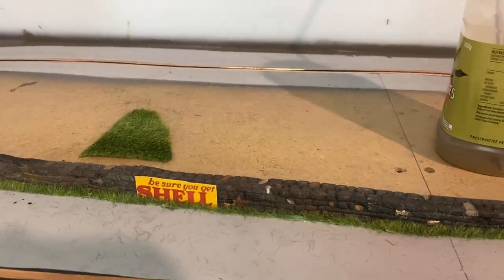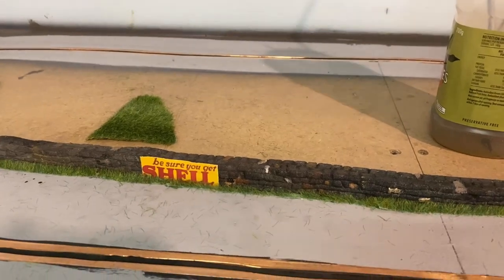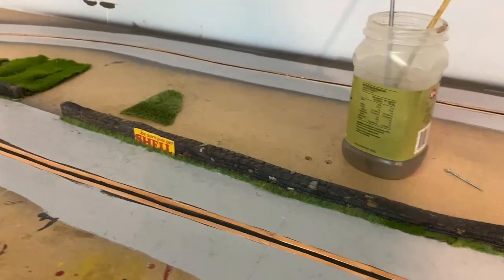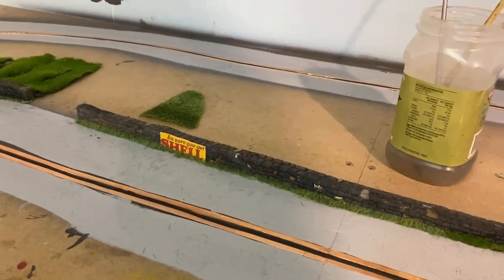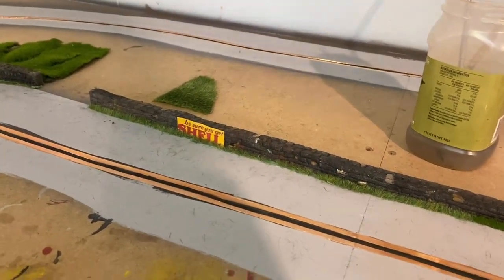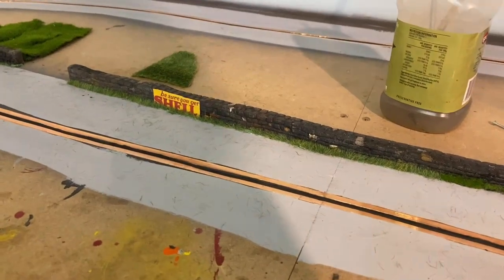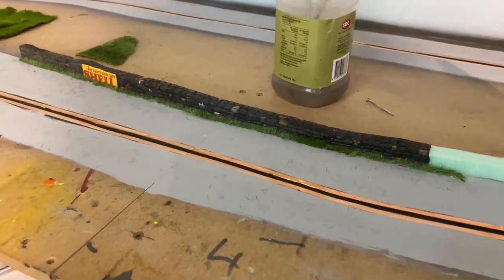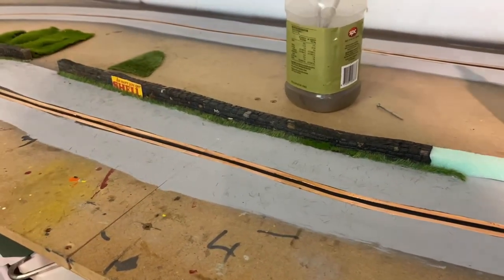I just wait for it to dry. I hope you found this interesting and that it helped inspire you to do other bits and pieces. Like and subscribe if you can, and we'll go from there. Thanks again for watching — see you next one, bye!